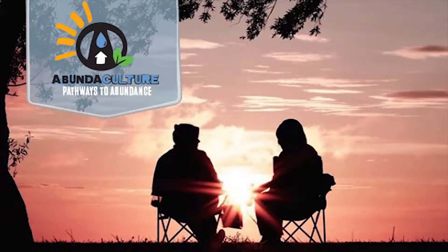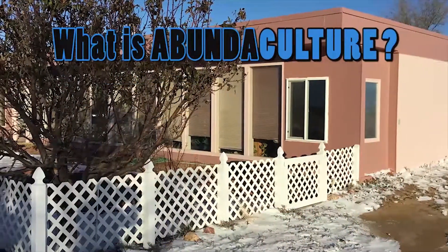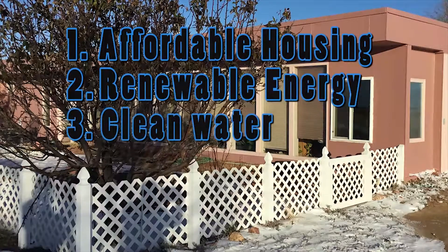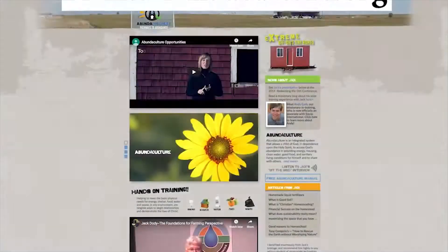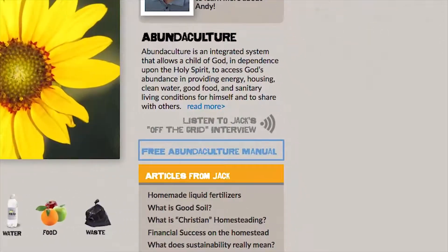Welcome to the Abundaculture channel. The Bible provides pathways to abundance. God is pleased when we succeed abundantly and share generously. Abundaculture uses the family homestead as a platform to provide five basic needs: affordable housing, renewable energy, clean water, healthy food, and safe sanitation. Be sure to check out our Abundaculture.org website and download our free training manual.